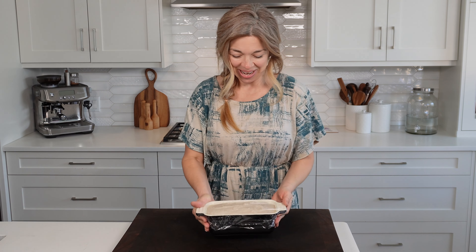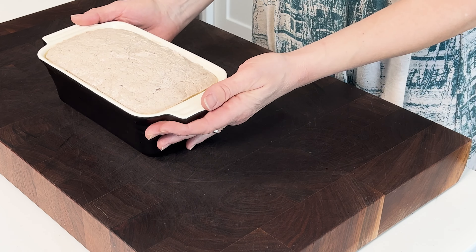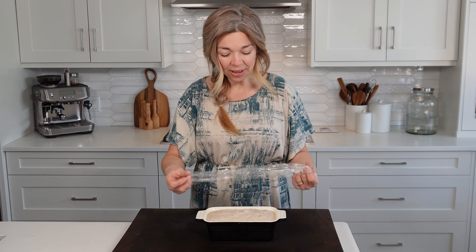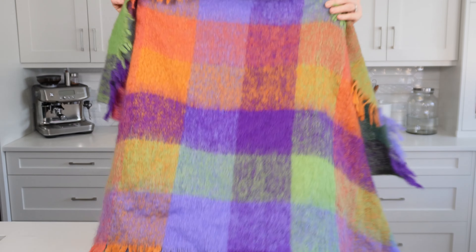I'm so excited — you can see it has definitely doubled in size and it is just perfect. I've taken it out of the oven, I'm going to keep it warm and wrap it in a blanket while I turn my oven up now and preheat it.